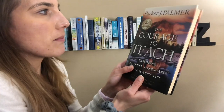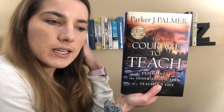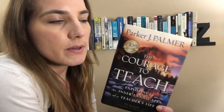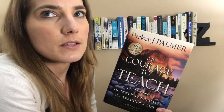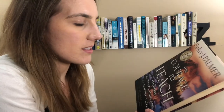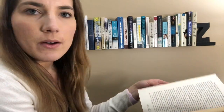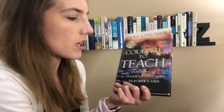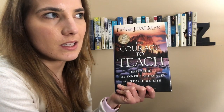The Courage to Teach by Parker J. Palmer. This book was recommended to me in my education program, and I think it's an excellent book to read if you want to be a teacher. He talks about so many different things and like the heart behind why you become a teacher. And honestly, I should probably reread this just to remember why I like teaching, because sometimes it's easy to forget when you get so stressed out and burnt out. But I remember loving this. Definitely a good book if you want to be a teacher. I think parents should read this too, because it just really shows everything that goes into being a teacher and like the emotional weight of it.